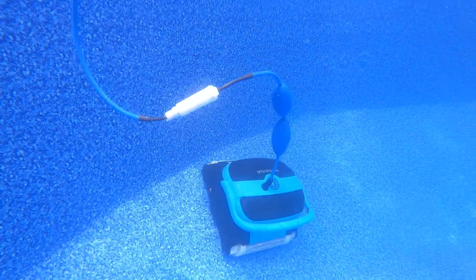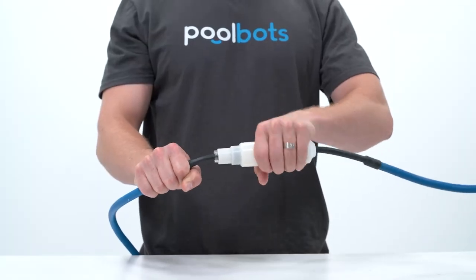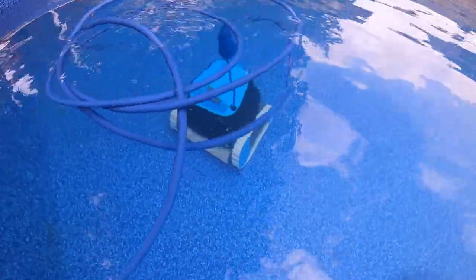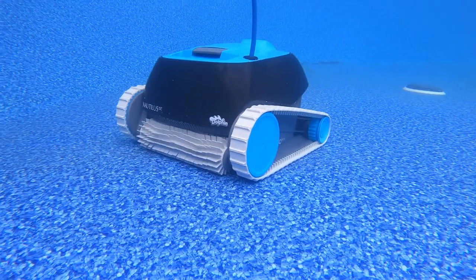The next difference is on the CC Plus' longer cord — it features an anti-tangle swivel. Anti-tangle swivels are amazing because they prevent cable tangling, which is always a nuisance. If you end up going for the CC though, you could be left with the hassle of untangling your cord because it lacks the cable swivel.